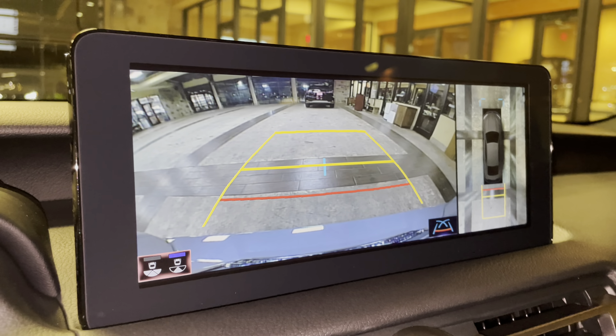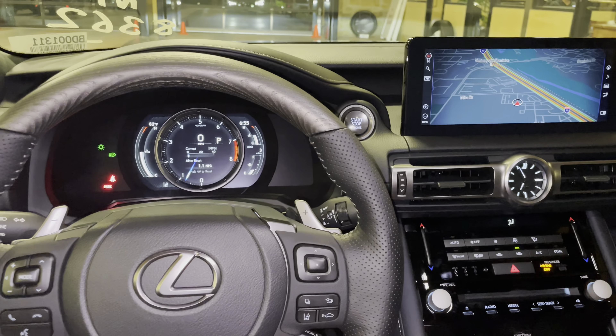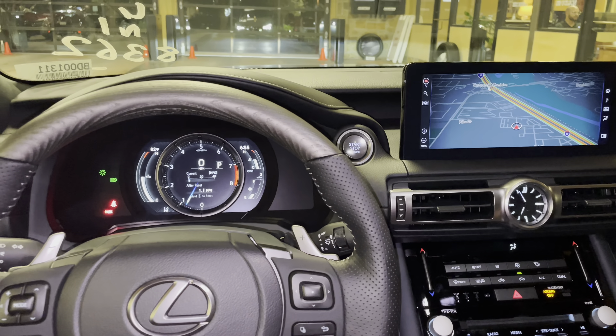Here we have our dial for drive mode select. With this dial, we can customize our drive mode setting. We can drive the vehicle in either Eco, Sport S, Sport S Plus, or push down for normal.